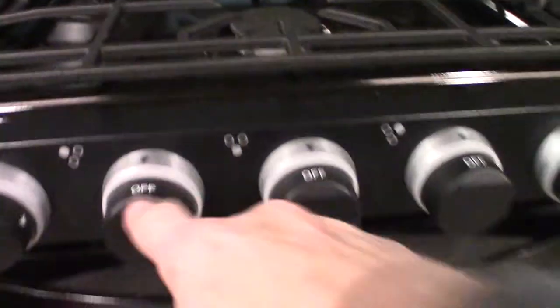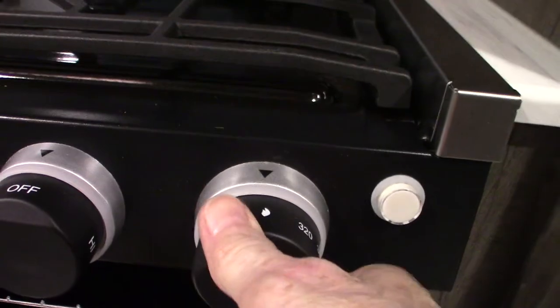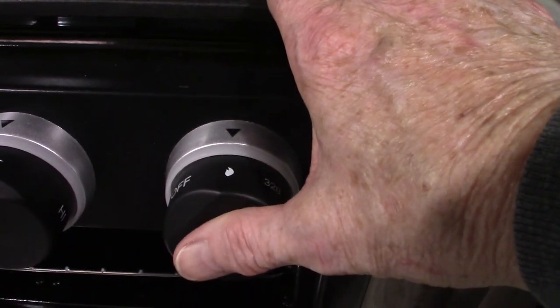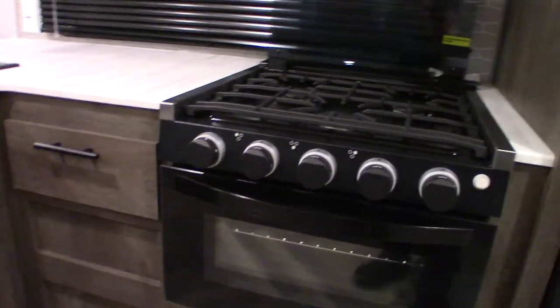Basically there are three burners, three valves, and three knobs. This is the sparker — you turn it clockwise to spark it. When it comes to the oven, this is the oven knob. There's a pilot light all the way to the back at the bottom. You take the knob, go to the position with the flame icon, depress it, and start sparking it with the other hand. After it lights, hold it in for another 10 seconds or so, then go to operating temperature. When you shut it off, the flame goes out and so does the pilot light, so you have to re-light the pilot each time you use the oven. Always travel with the oven lid down.